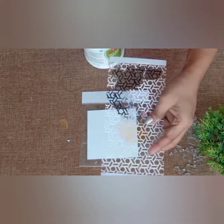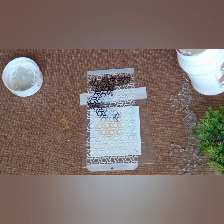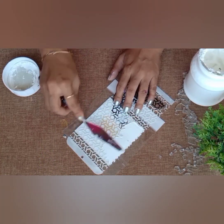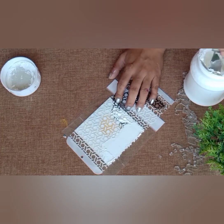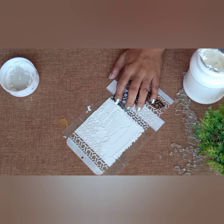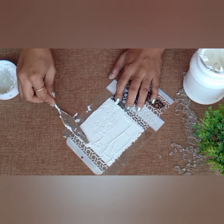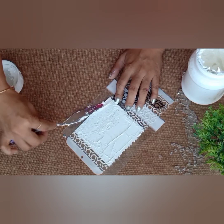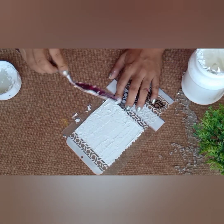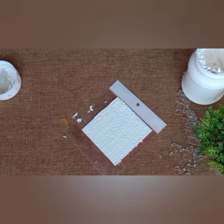On the fifth coaster I will do the texture technique. Applying texture paste with a knife. Let it dry completely.